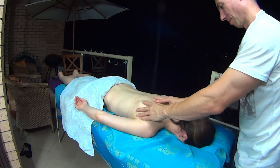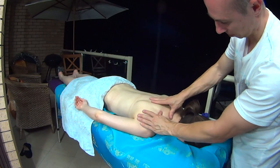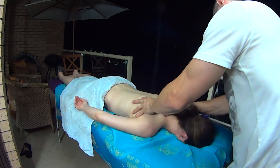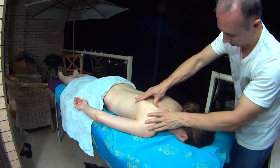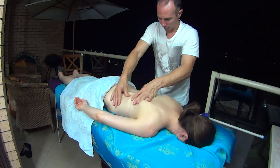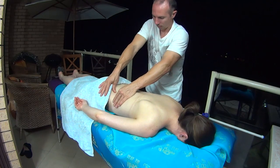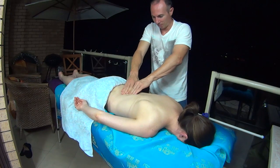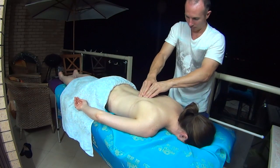And now I work with my thumbs, working on the knots. I can feel the knots in the upper back around the neck. I work my way to the lower back, just using my fingers to gently pulsate the muscles in the lower back.